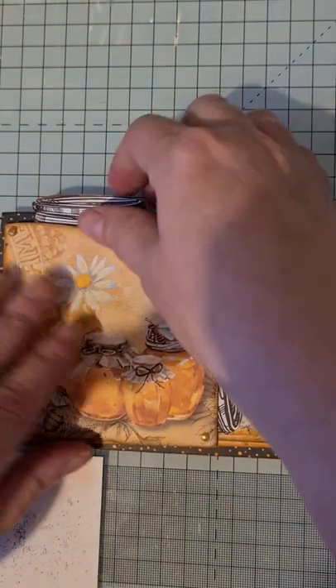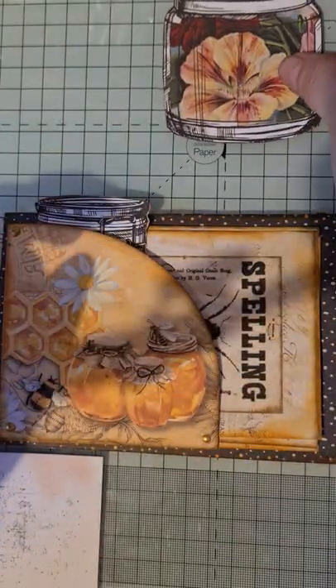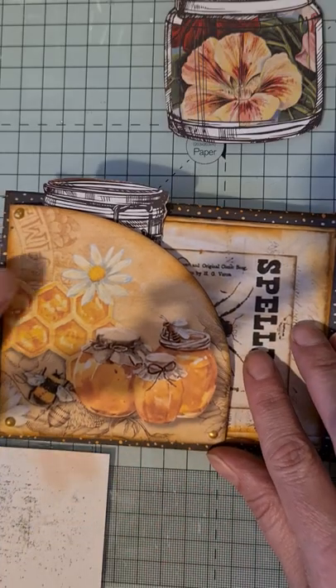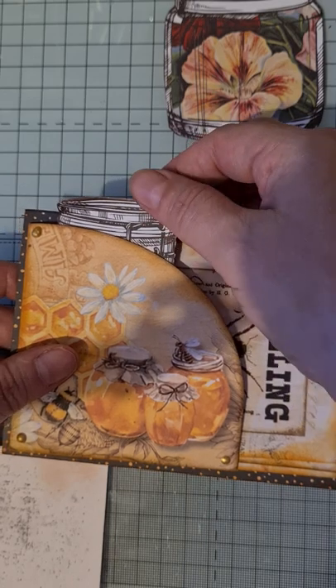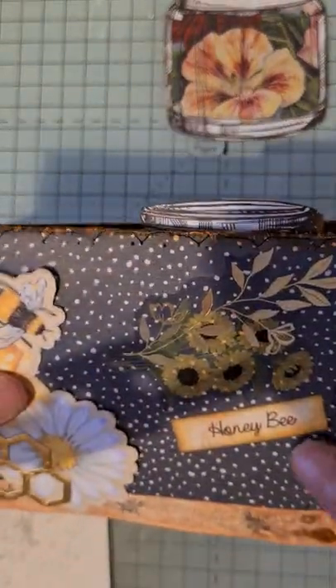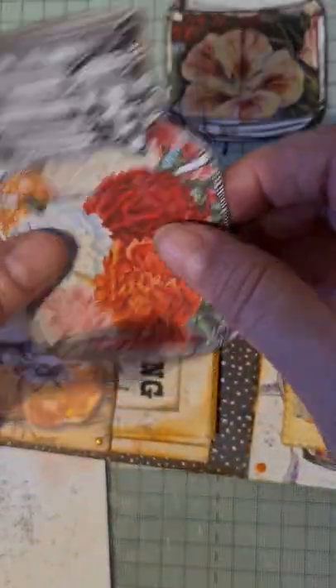Then in this pocket I've put another one of those jars - I think they look lovely with the bees. I've got a lovely little pocket here again with the gold Nuvo drops, and a really nice image of the bee, the honeycomb, the flowers, and the honey pots. In here I've put two more jar cut-outs and I've done it so they stick out a little bit over the top, front and back. They've got lines and they all look sort of coffee-dyed.